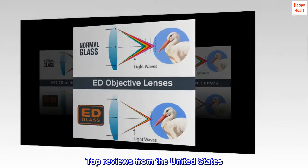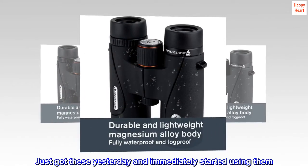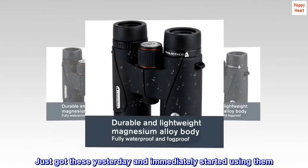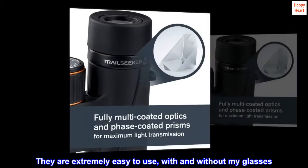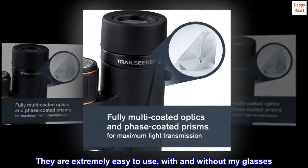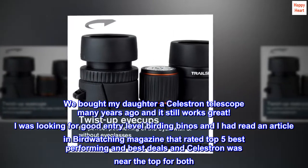Top reviews from the United States. Just got these yesterday and immediately started using them. They are extremely easy to use, with and without my glasses. We bought my daughter a Celestron telescope many years ago, and it still works great.